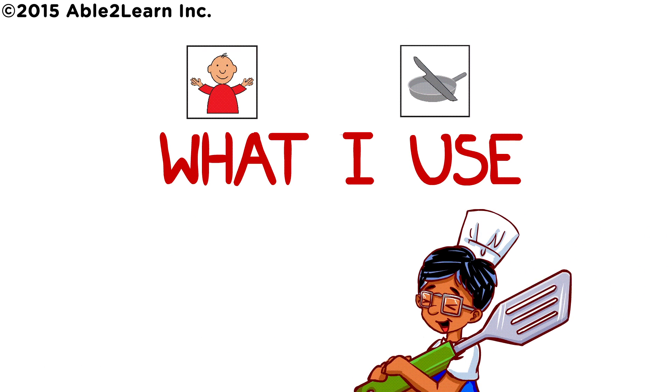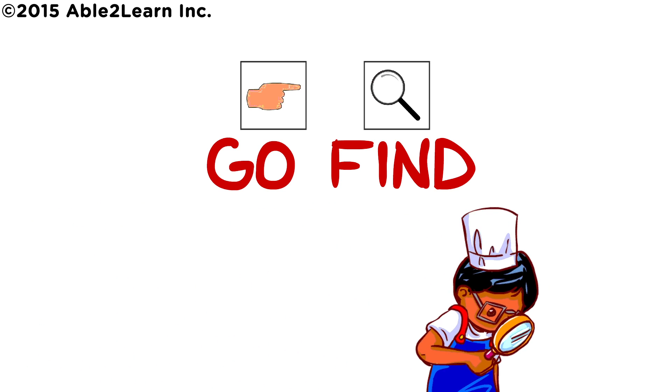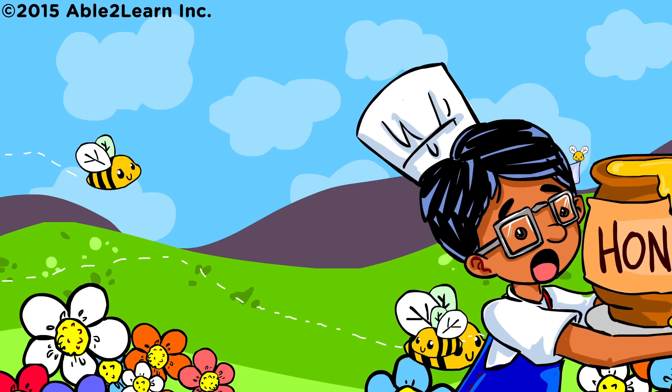What I use. Go find one plate, one knife. Well done!